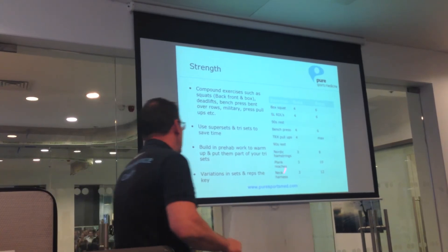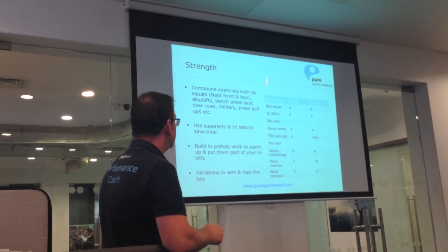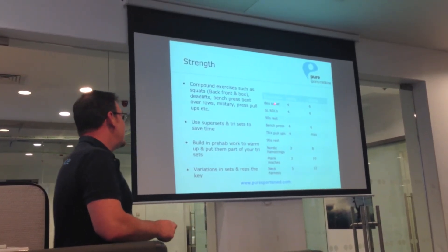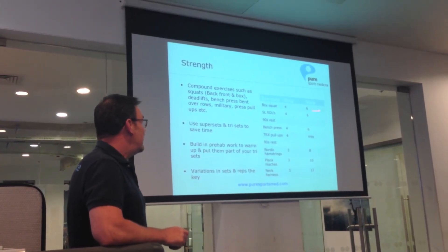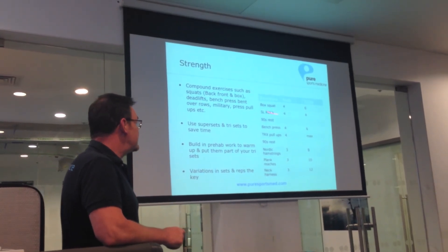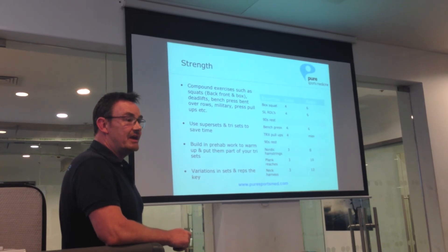From a strength perspective, here I've got just a basic strength plan that's been implemented with some guys that I'm working with at the moment. Their 40-minute session consists of box squat, four sets of six, and then we go on to a single-leg Romanian deadlift. I use a very heavy compound exercise and then a single-leg exercise to assist. Then for upper body, we do heavy bench press and then TRX pull-ups — so we get a push and pull in the system.